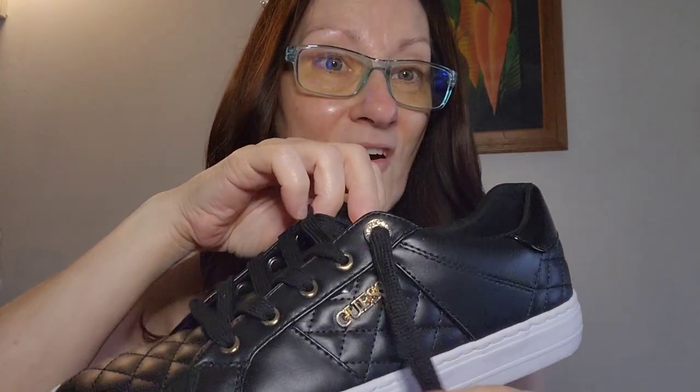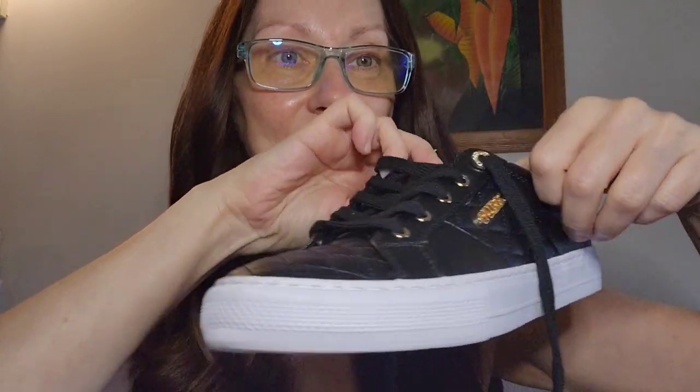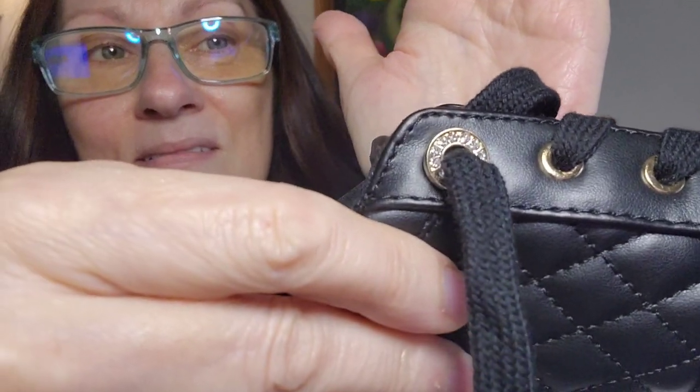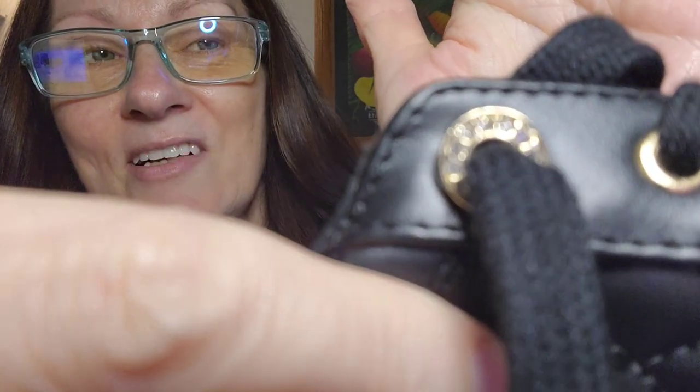On the side you have it too. And then look at the two eyelets — I guess that's what they call it — on the top here for the laces. Let me see if it'll focus here. They almost look like a rhinestone type of look.